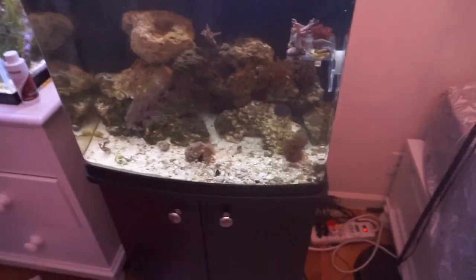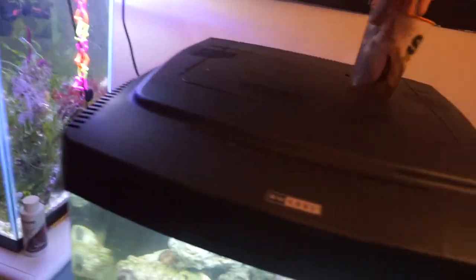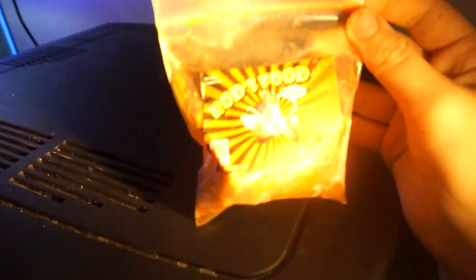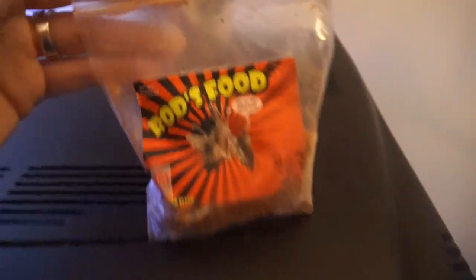For feeding, I get a cup of water from my tank, close the tank, and put the food up here. The food I've been using lately is Rod's Food — this is a really, really good brand for my lionfish.